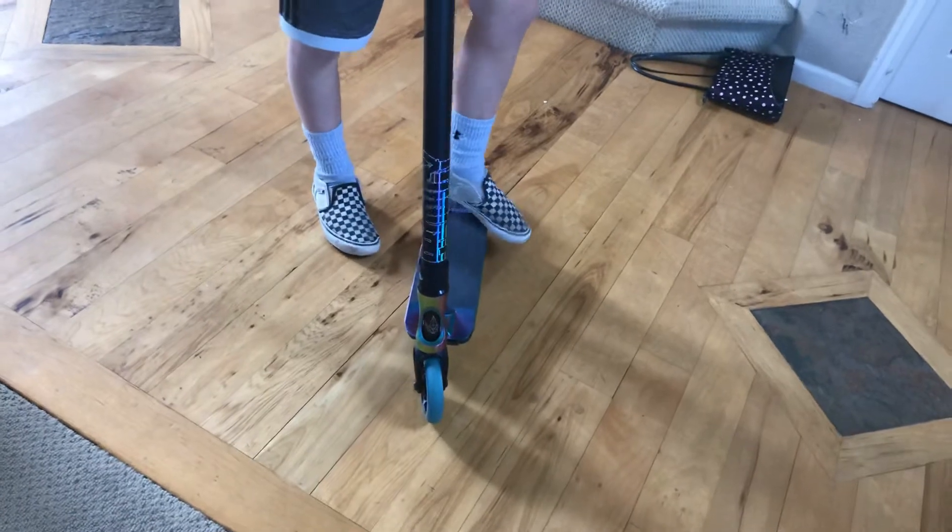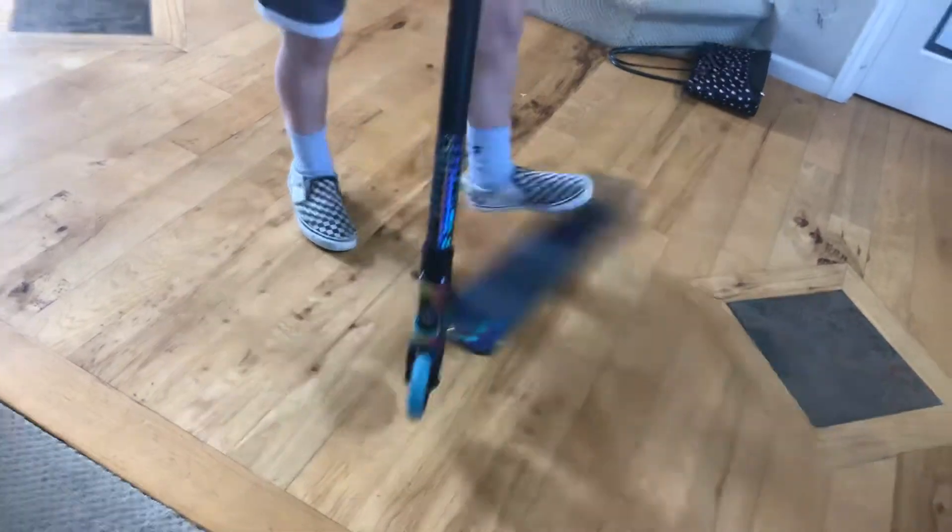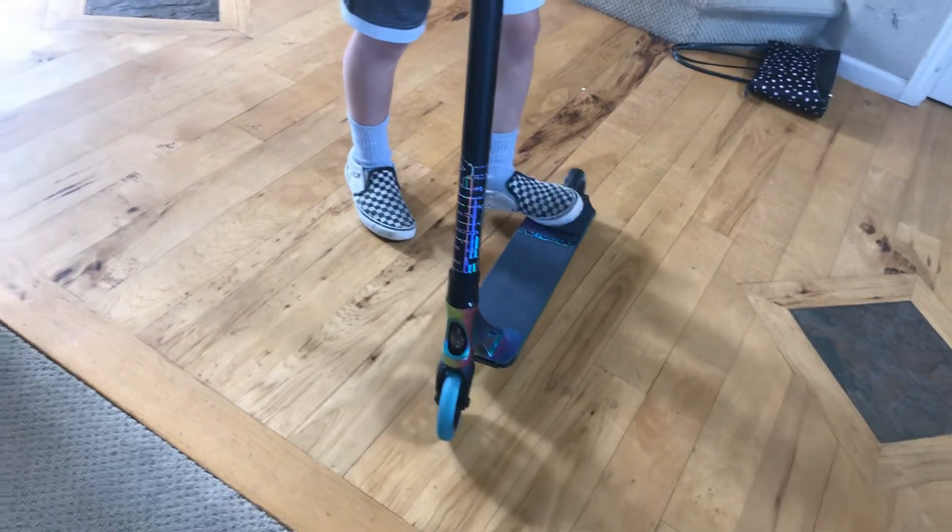And you're going to flick. What I do is I point my toe down and then I flick hard.